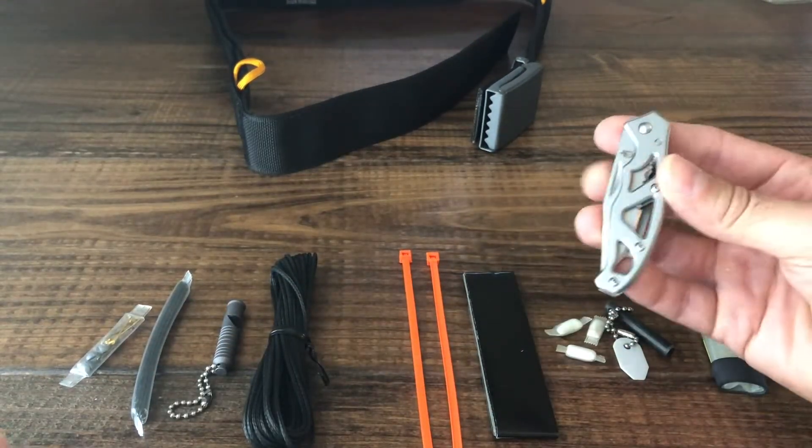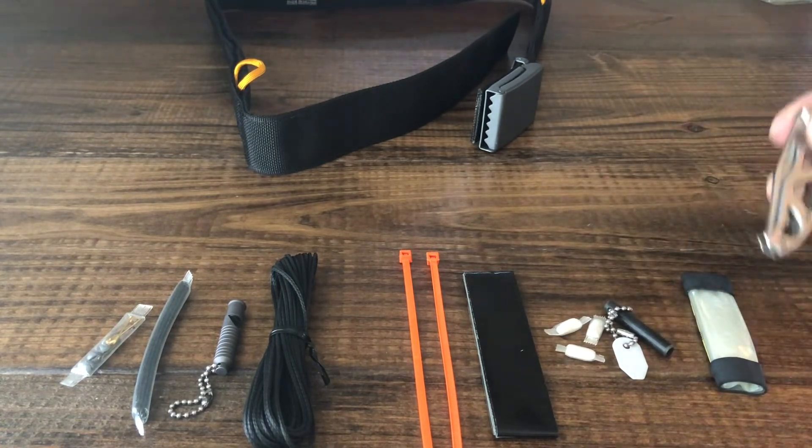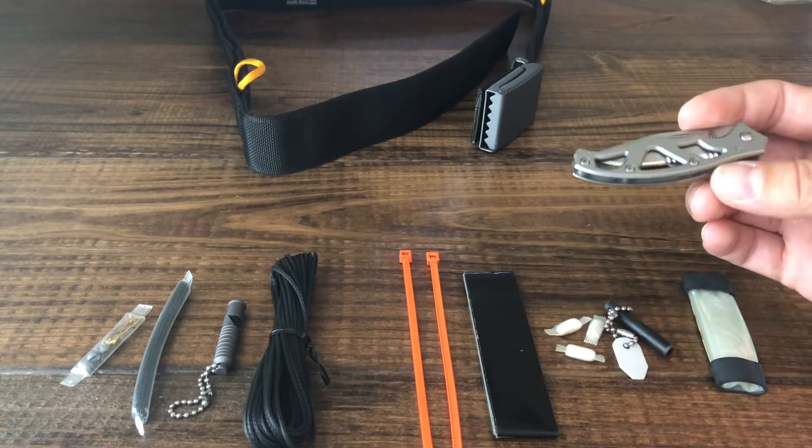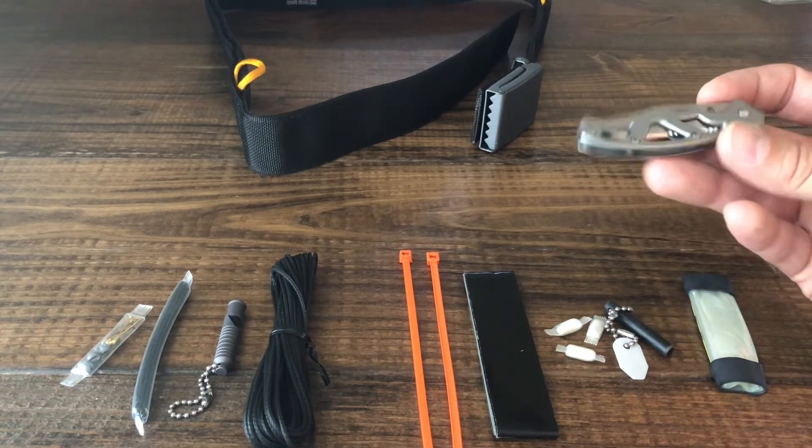If you have a small knife, I would recommend putting that inside the belt as well. I always make sure to carry a folding or fixed blade knife in my pocket, but it can't hurt to have a backup.